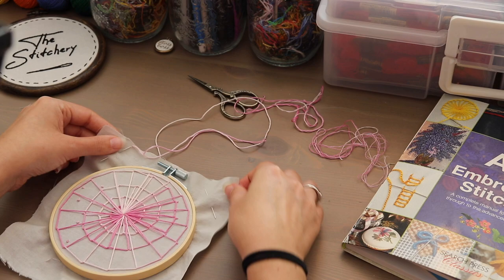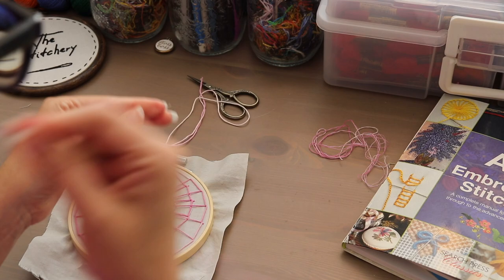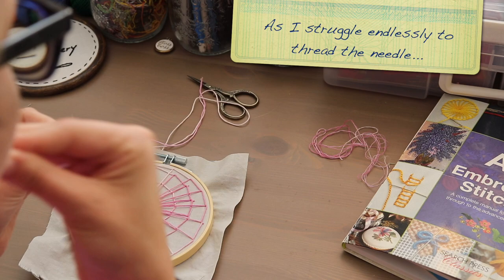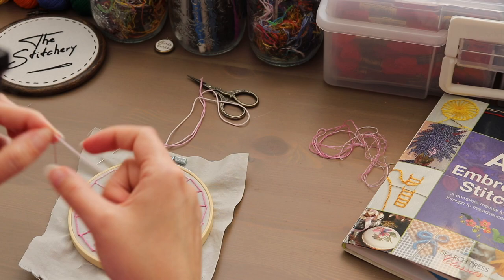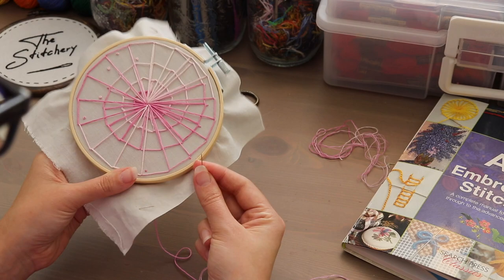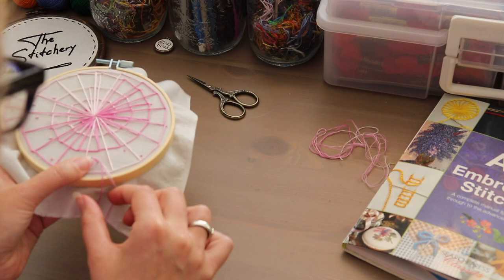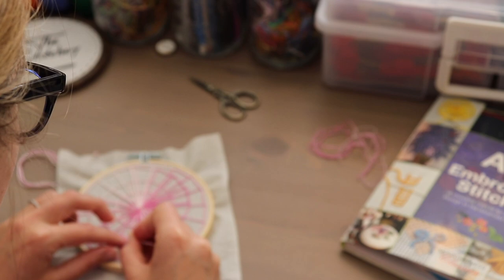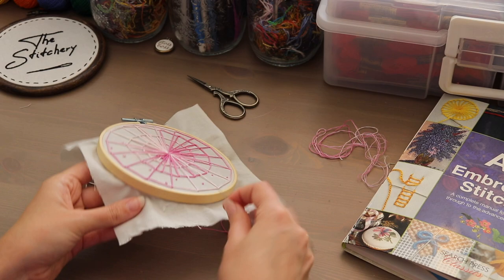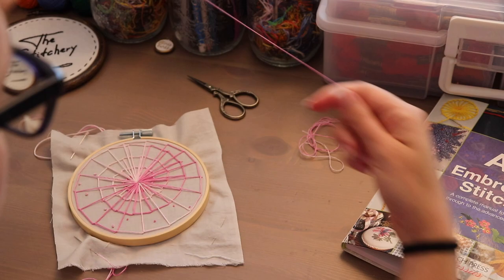Alright, let's try with a smaller thread weight. We'll move on to the three strands and give that a try — see what it looks like. There we go, a little bit smaller, looks great. Let's try the one strand — I'm going to skip two because it's pretty much going to look the same as three, just a tiny bit smaller.